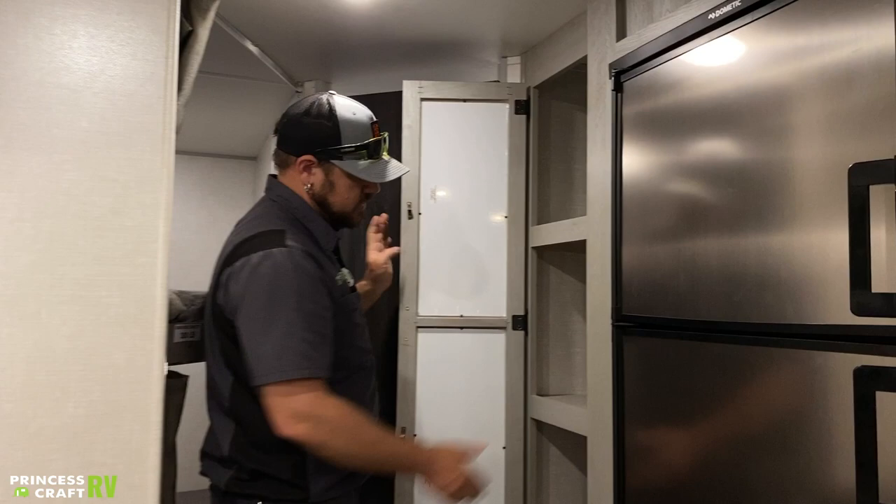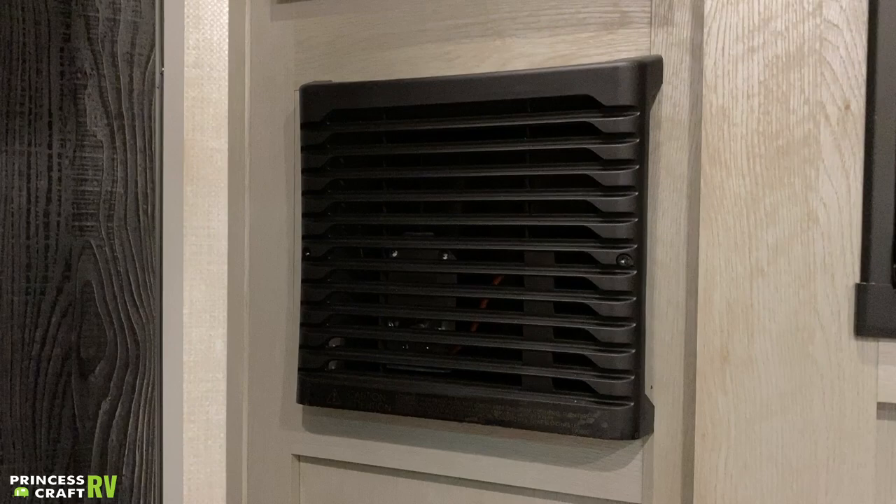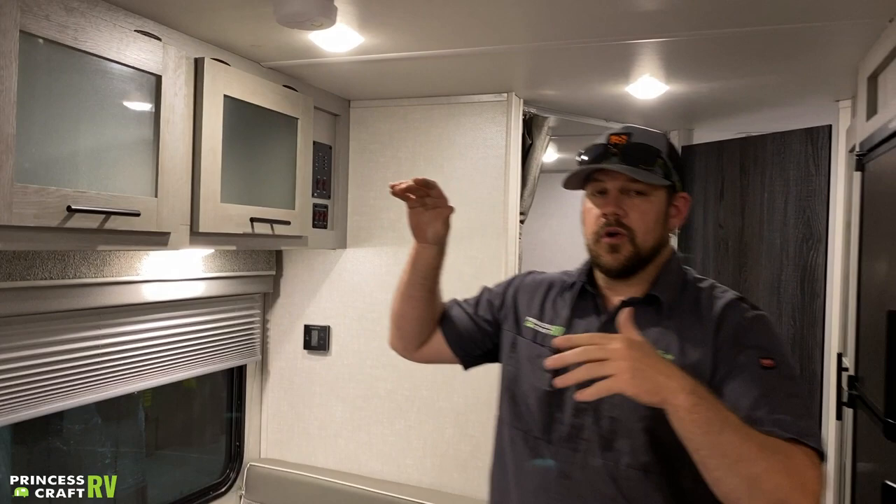The cabinet back here has a mirror on the face and some storage cabinets — in the very bottom you're going to find a key-lock safe. You'll get a key that comes with the trailer to get into the safe. Below that is going to be our furnace output, so when you're running your furnace all your heat is going to come right out of that right there.